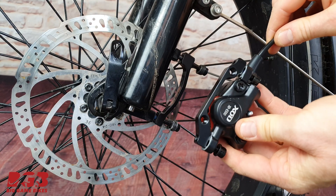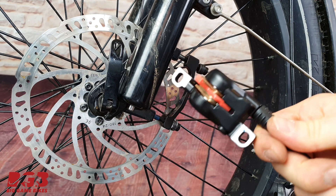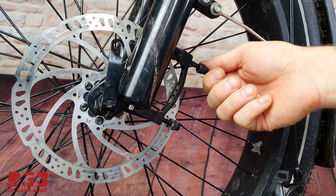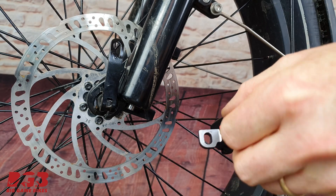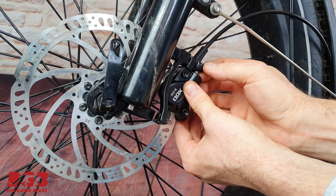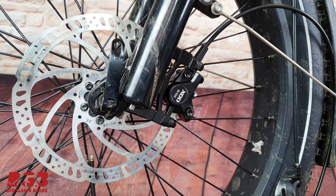Now it's time to fit the front caliper. We will not need the adapter that came with it, so let's remove that. We've removed that front adapter. Now we can remove these two bolts and put the new caliper back on. Inside the front brake is the safety spacer — let's remove that. Adapter is back on, first bolt is in. Same as before, make sure the caliper is loose because we'll adjust that in a moment.